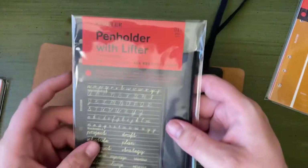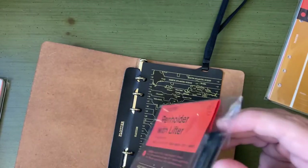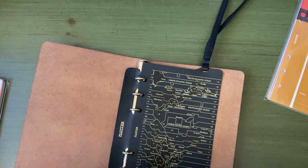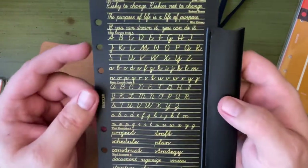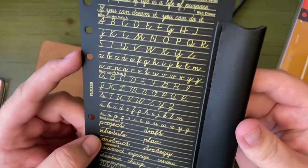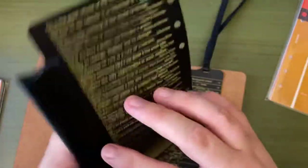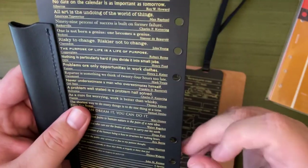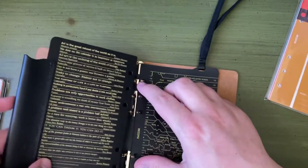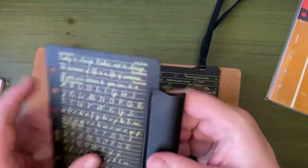I bought a second lifter. My understanding is these lifters go at the front and back to provide a little more stable surface for your paper. This one has a different design — looks like quotes from Walt Disney, Robert Brine, John Young. Some words and quotes on the back. I'm going to put that at the front. It has a leather-stitched pin loop.